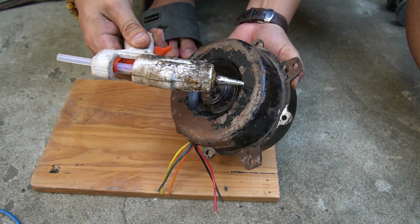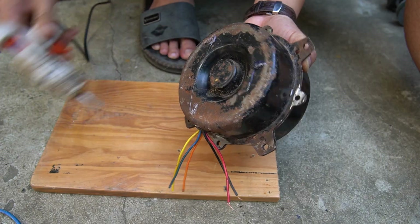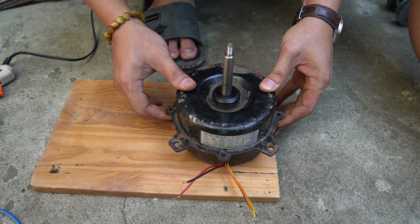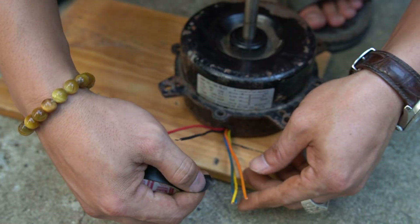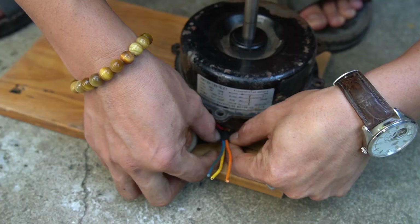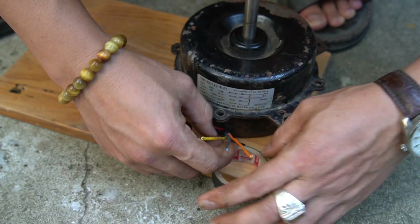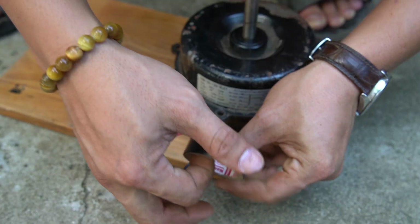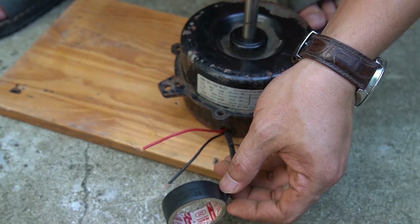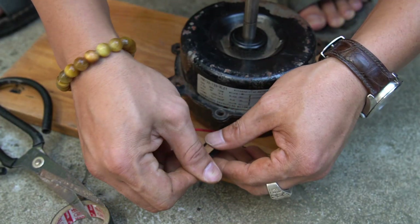I'm using a wooden board as the base for the generator I'm building. I'm using industrial adhesive to firmly attach the motor onto the wooden base. For the unused wires, I'll wrap them together with electrical tape. Note: make sure the wires don't spark or short circuit with each other.